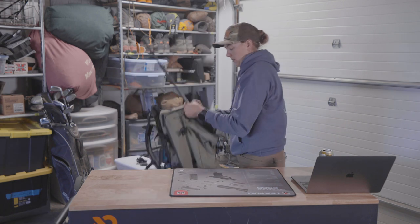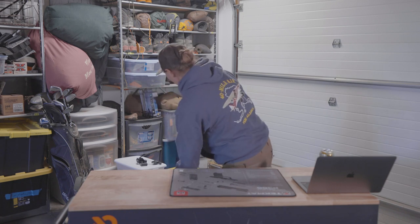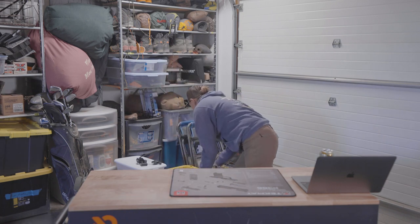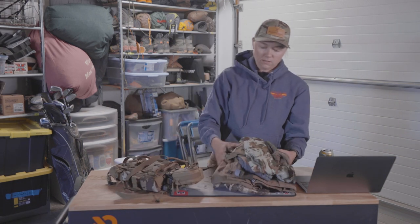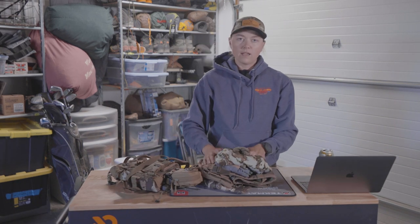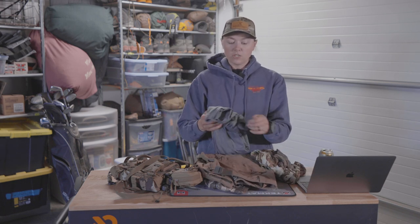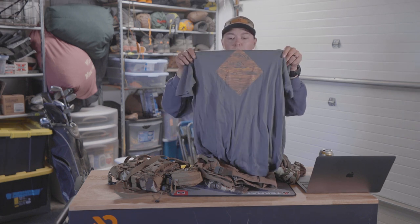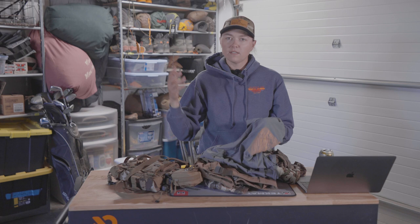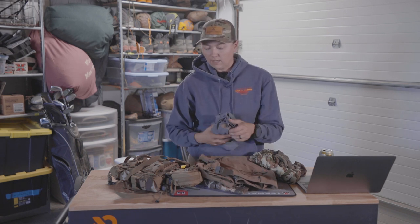I'm going to set the pack down here and dive into clothing and the rest of my optics. Clothing-wise, it's going to be really hot, so I'm just going to wear a t-shirt. This is an Arrow Wool t-shirt — really comfy. It's just nice to have a t-shirt with all that airflow.